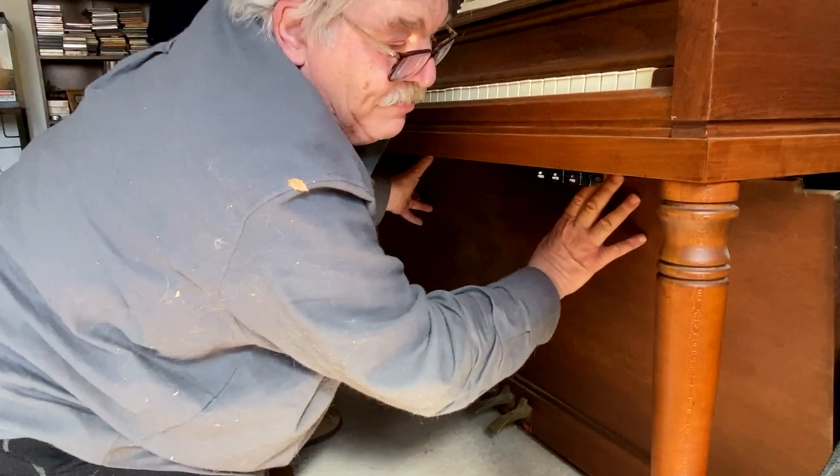Then you put the bottom board back in. And that's what I have for you today. Until next time, I'm off to tune pianos, perfecting each note one key at a time.